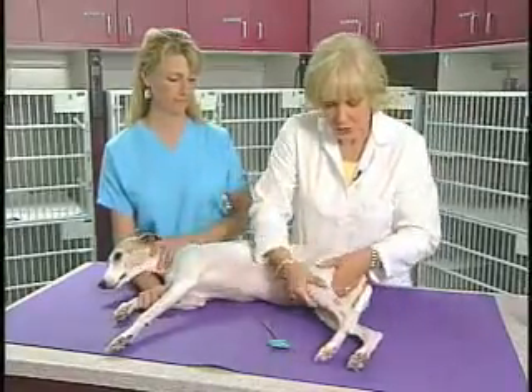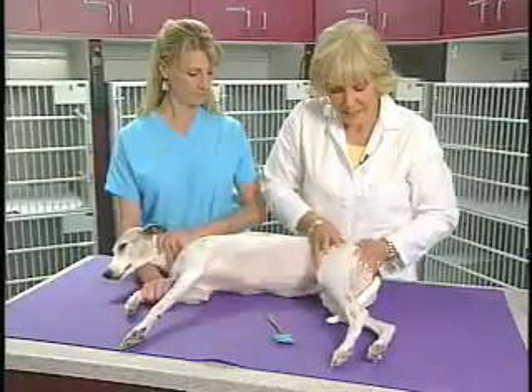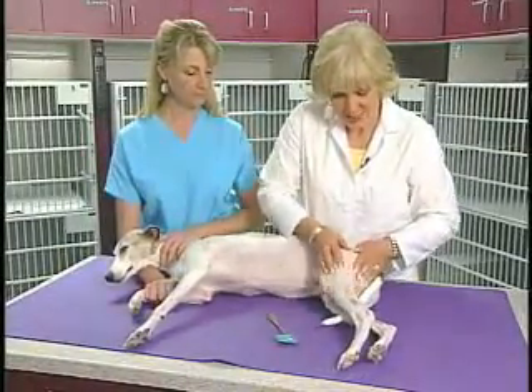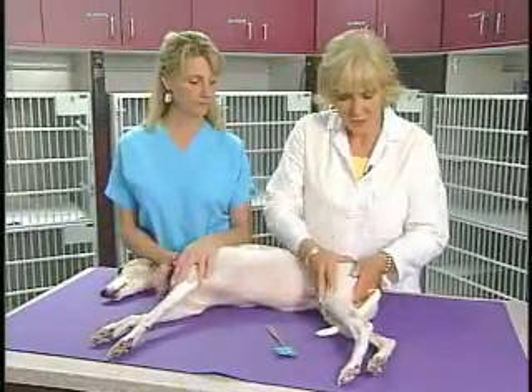We also, while we have her in this position, want to palpate her muscles for any atrophy, because if there is significant atrophy, it's either going to be from disuse or from nerves.